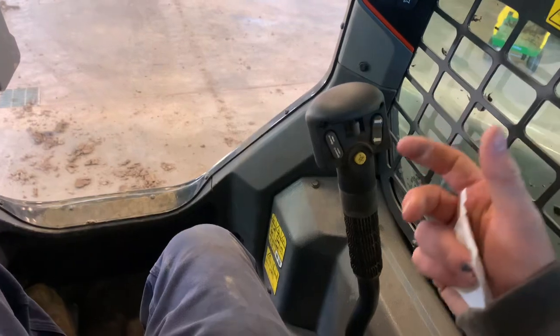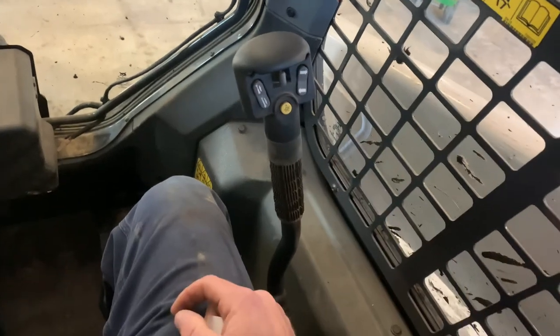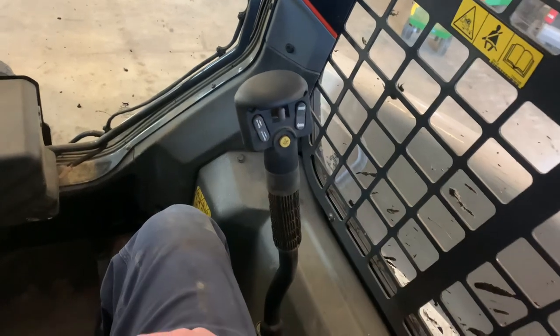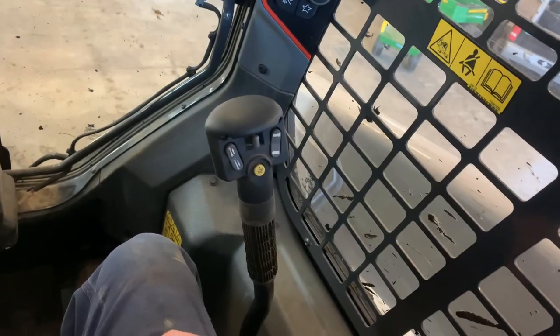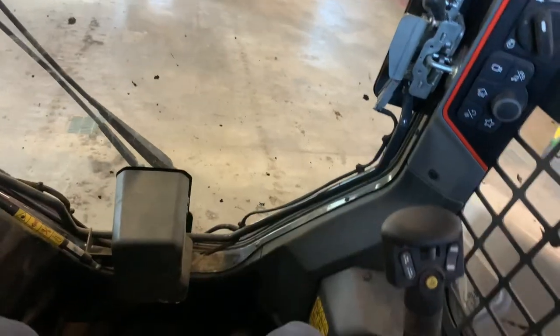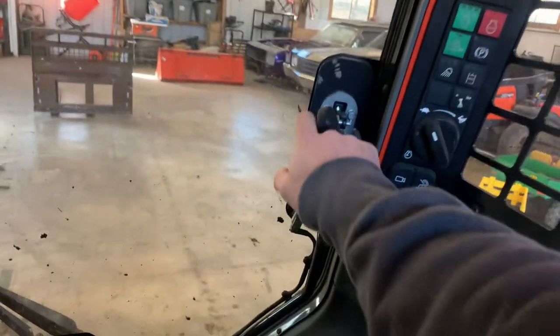I do have the foot controls — a lot of guys call them hand controls, and everybody got mad at me about that last time. The biggest reason I got foot controls honestly is that everybody wants to borrow your equipment, but once they find out it's foot controls they no longer want to. That was actually a selling point for me, plus they were the only option available when I got this machine. Doesn't bother me — I came up on foot controls.